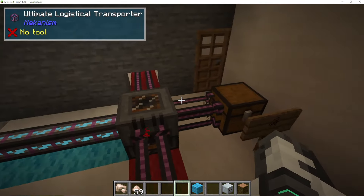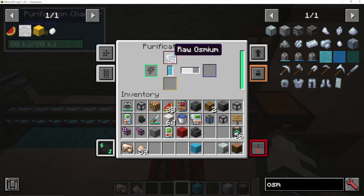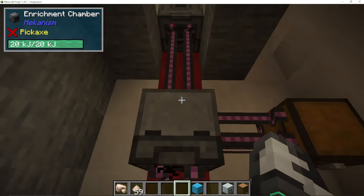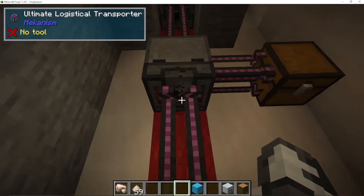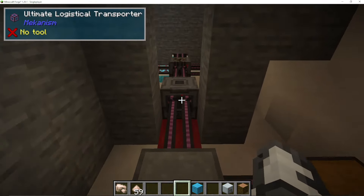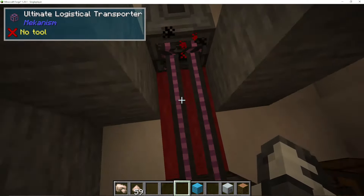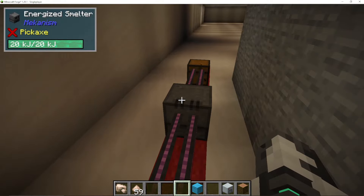Just to go through the main line again: we've got our ore going into a purification chamber, then straight into a crusher, then straight into an enrichment chamber, and straight into a smelter. If you are finding it complex, just set up these machines in this order: purification chamber, crusher, enrichment chamber, and then a smelter.